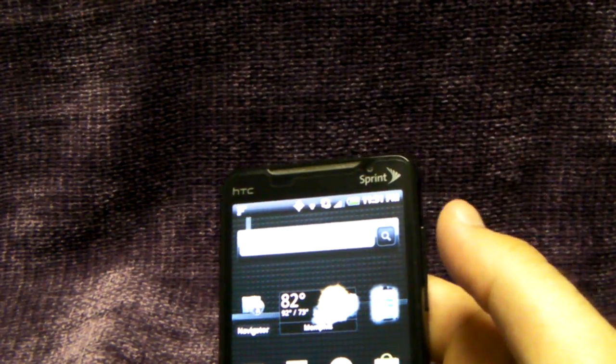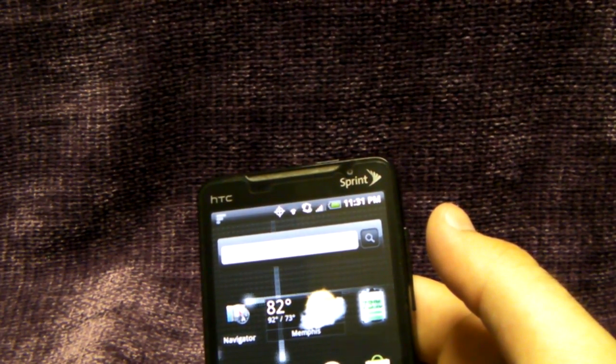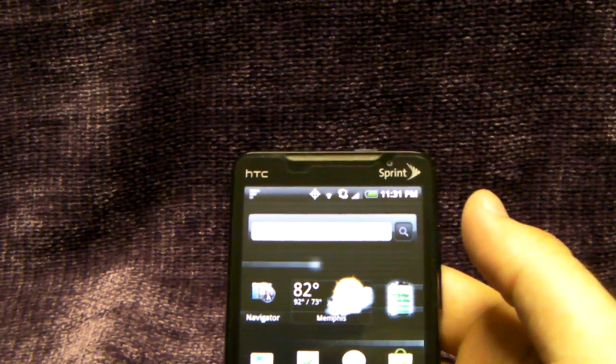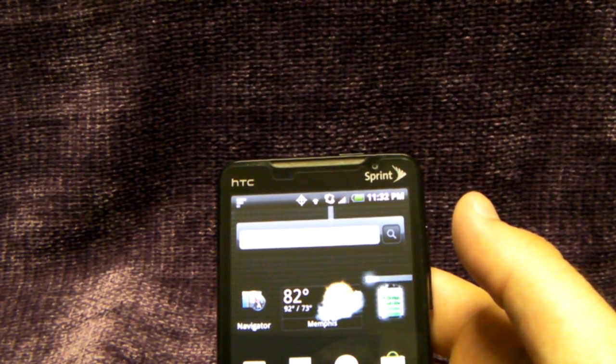Hey, this is Benjamin from Android Guys, and in light of recent events with the Apple iPhone antenna gate scandal, I decided to do a little research of my own on my Evo and decided to make a video for all you guys to see what I discovered.